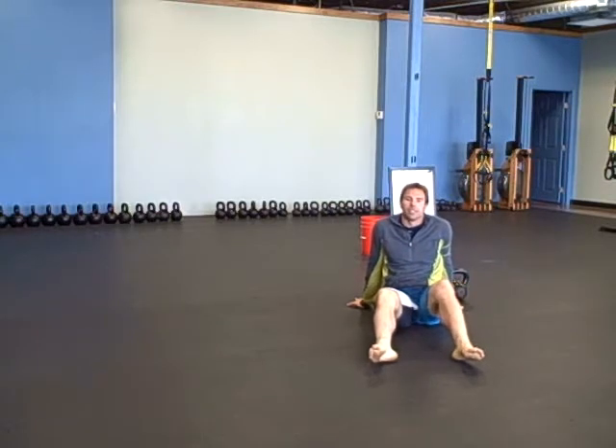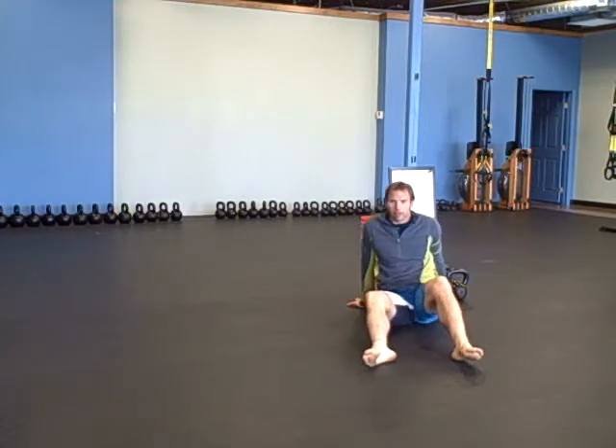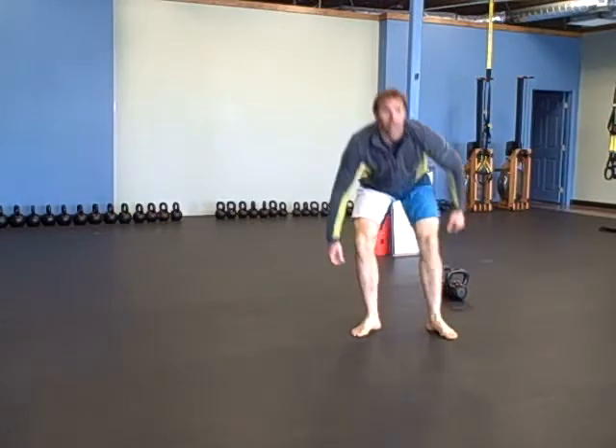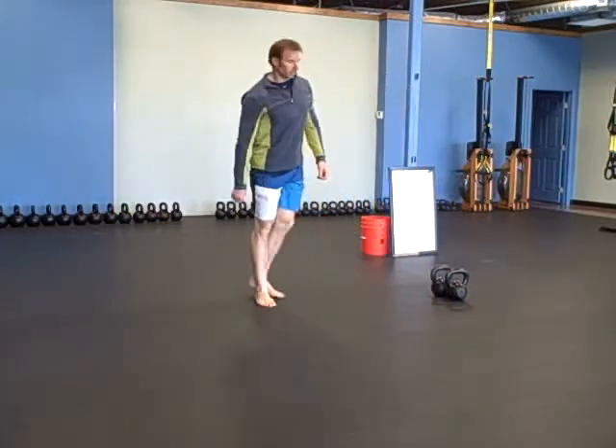The workout is 20 minutes, as many quality rounds as you can. You need two bells. The first one is a double walking swing — you're going to swing the bells on the outside of your body.